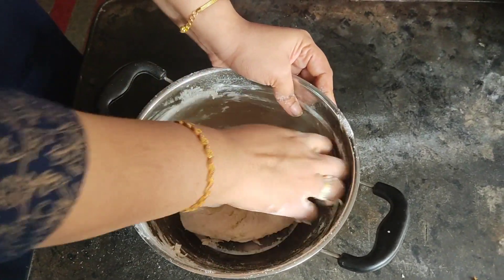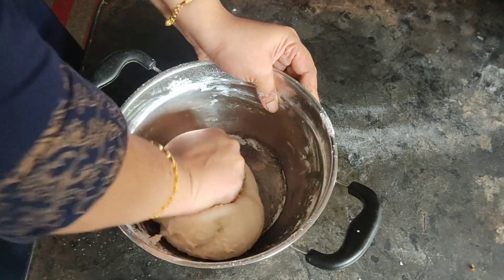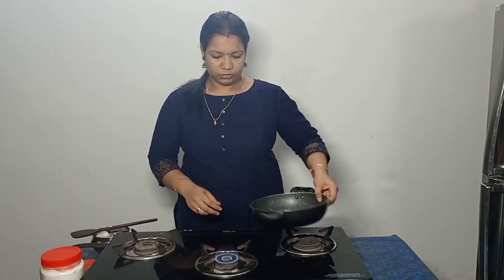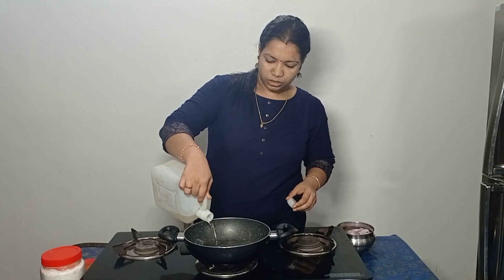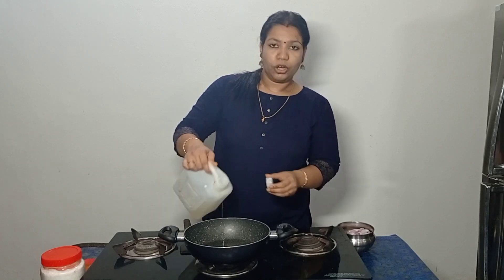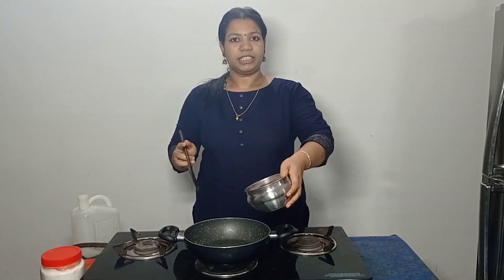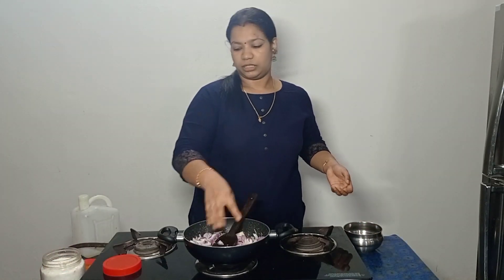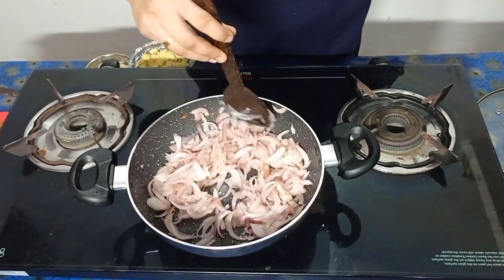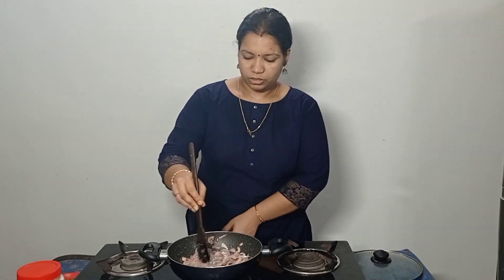I will mix it in two minutes. I will add the filling in two minutes. I am going to add a pan to the filling. I will mix it in two to three minutes. Make it very nice and delicious, and make it like a pan. We are going to take a few minutes to cook.